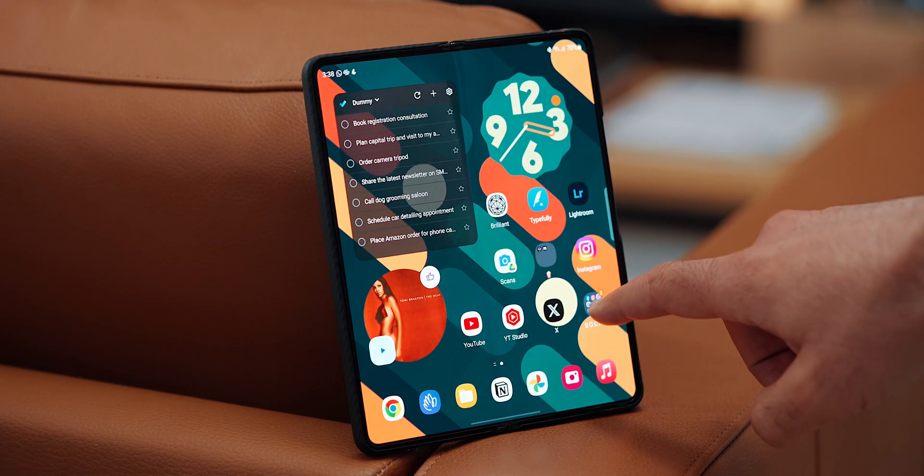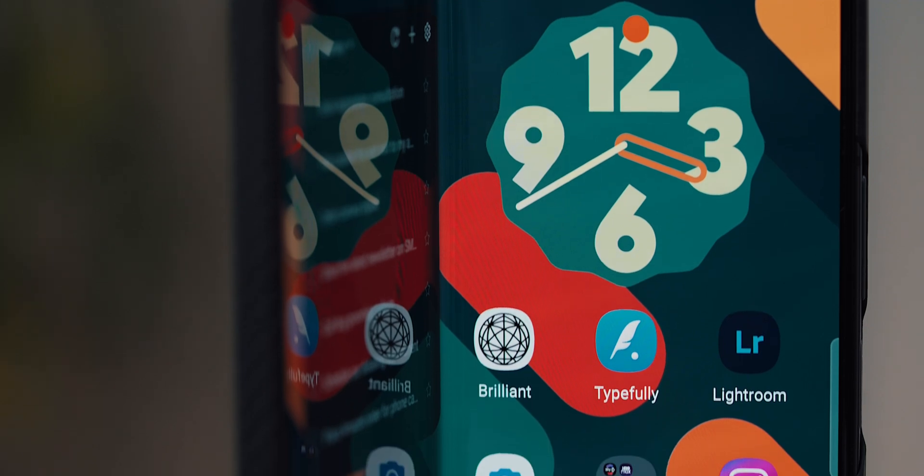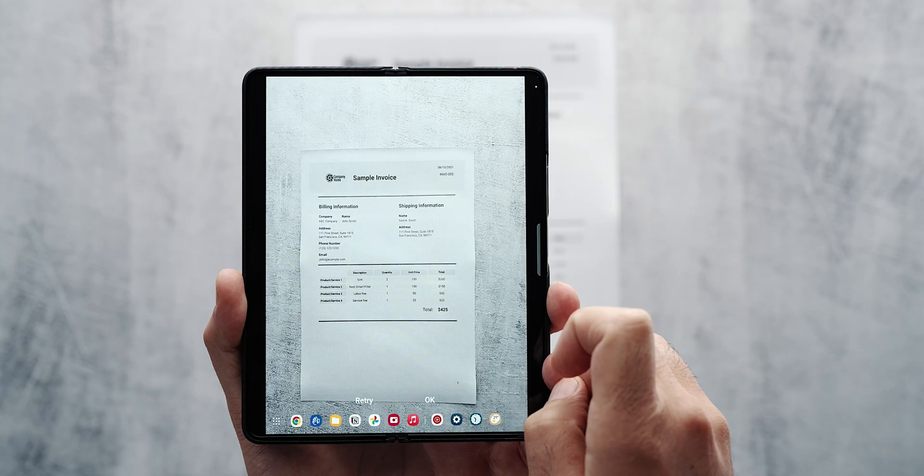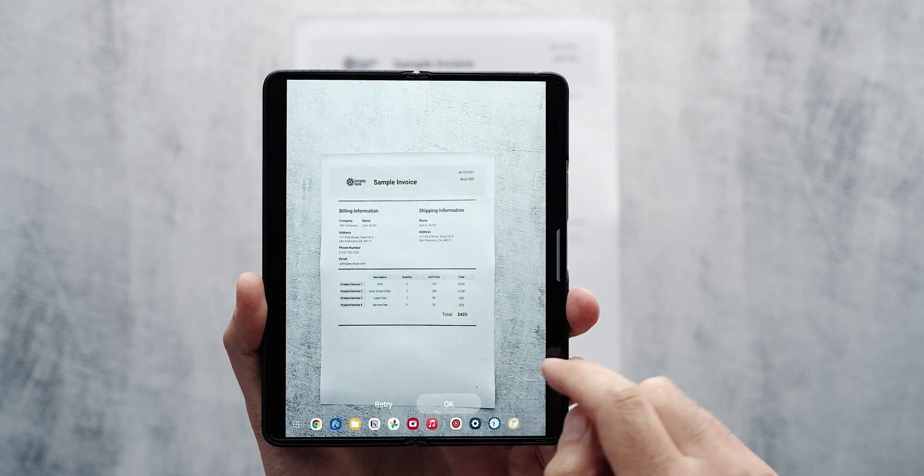Aside from the usual suspects when it comes to apps, I have one important widget, which is by Google Drive. This widget allows me to instantly create PDF scans, which I use non-stop for receipts.